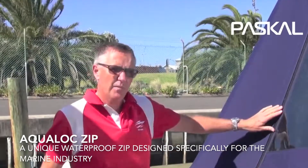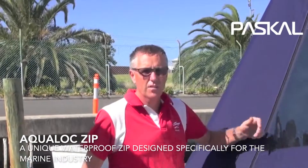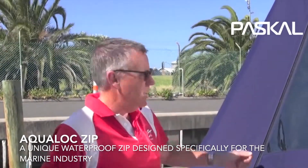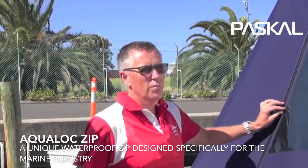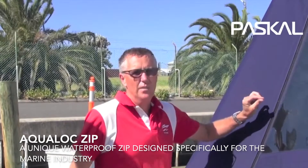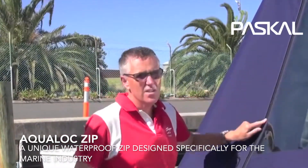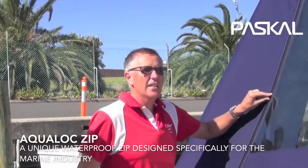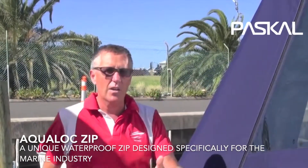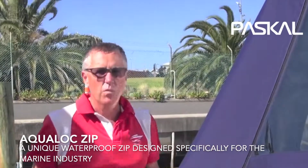From a fabricator's point of view, it takes away the need to actually weatherproof the zip. It's a very time-consuming exercise to make it waterproof — hidden, yes, so maybe you can't see the zip — but it takes time and that's money. The zip is a dearer product but it saves time, so your labour costs as compared to the cost of the zip can be weighed up.